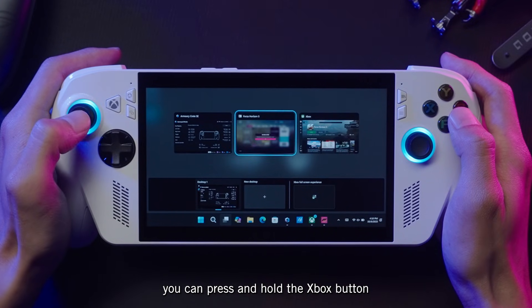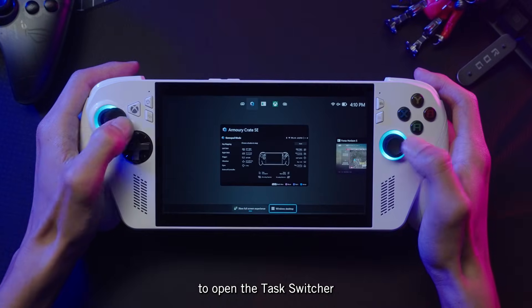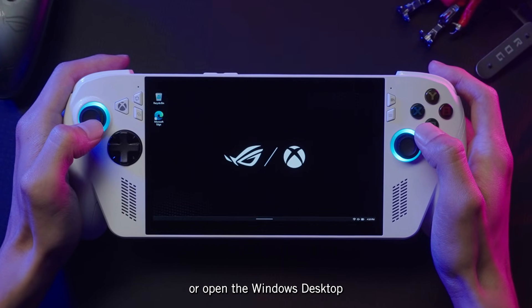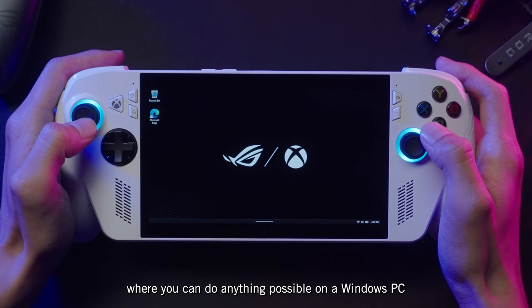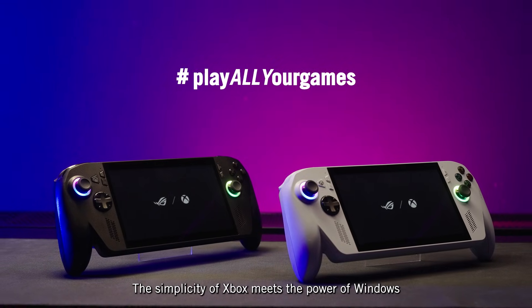Finally, at any time you can press and hold the Xbox button, or swipe up on the bottom of the screen to open the Task Switcher. From here you can see your open apps, flip between them, or open the Windows desktop, where you can do anything that's possible on a Windows PC. The simplicity of Xbox meets the power of Windows.